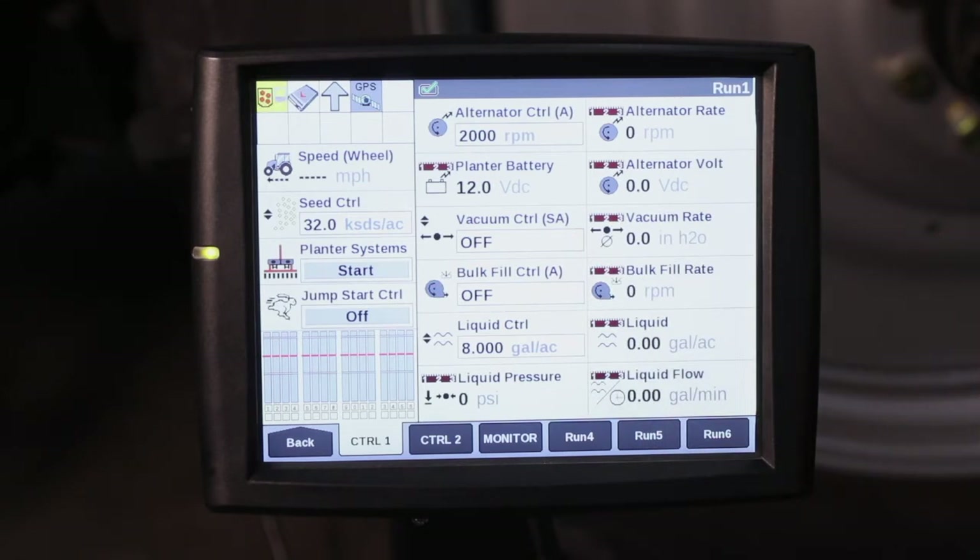The jumpstart control is used for when you've stopped the planter in the middle of the field to pick up a rock, got out, dug to check seeds, or backed up into the corner.